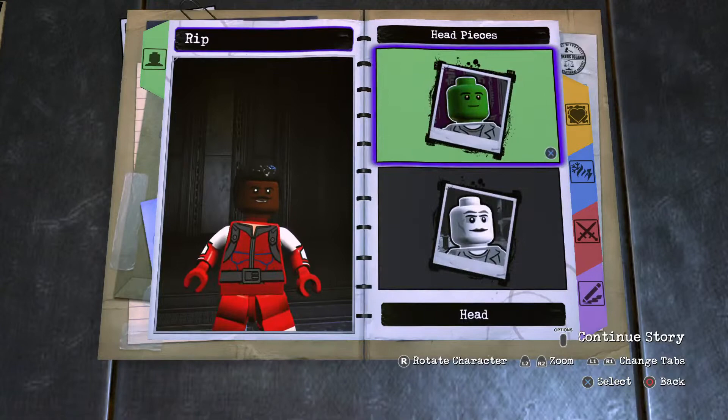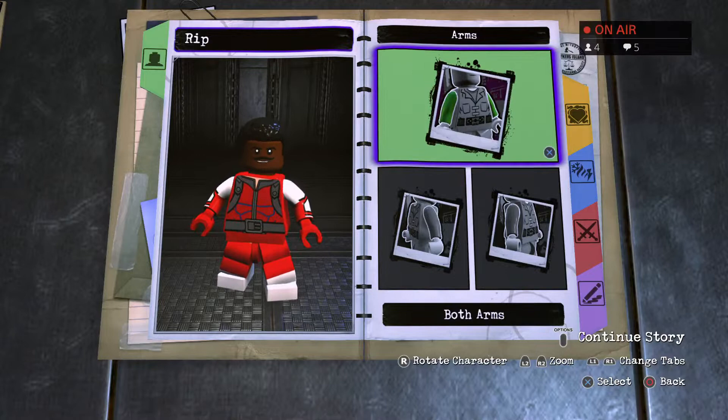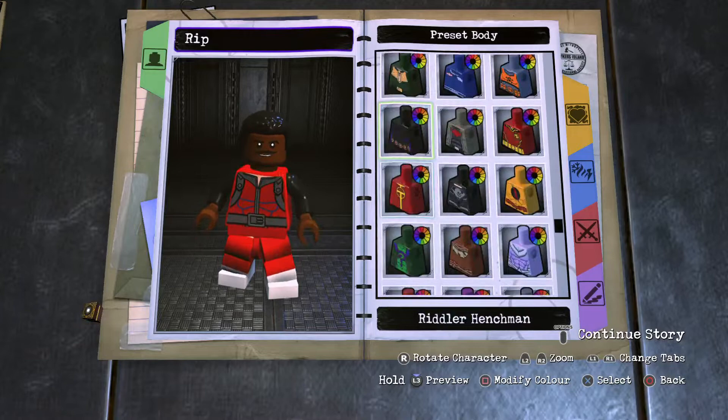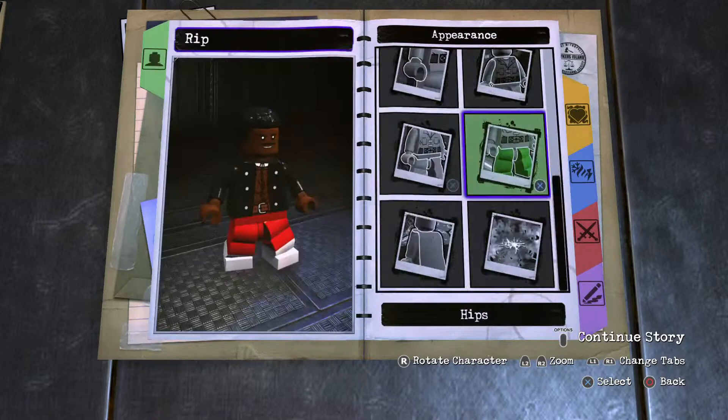On to the arms — these will be your Commissioner Gordon arms, black for his tux. The hands: second darkest brown for his skin tone. Torso preset: Vandal Savage, black that up. Then the leg section: Animated Series Joker legs, black, containing his outfit.